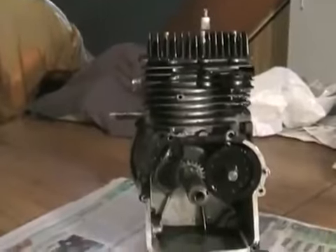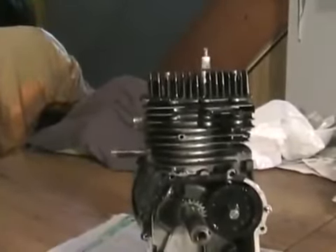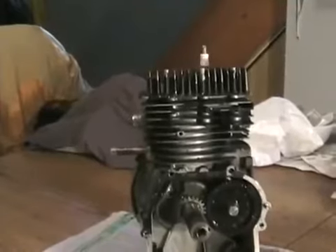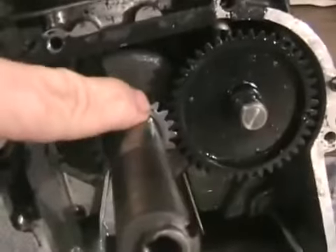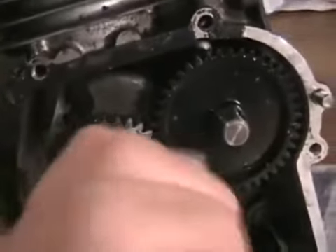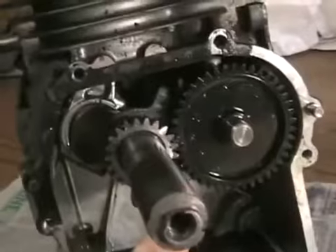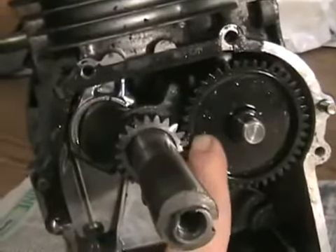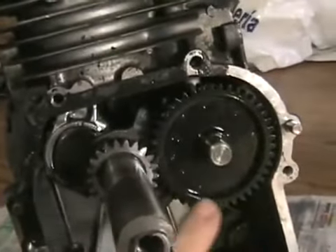Here's a typical flathead four-stroke lawn mower engine, but for demonstration purposes it doesn't make any difference whether it's overhead valve or not. First thing you'll notice is most engines have marks on their timing gears to line them up. On this engine, that little dot lines up with a little notch cutout in the timing gear.